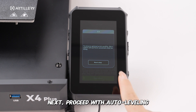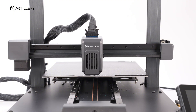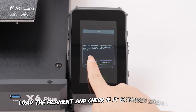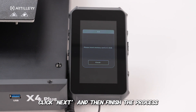Next, proceed with auto-leveling. Load the filament and check if it extrudes normally. Click Next and then finish the process.